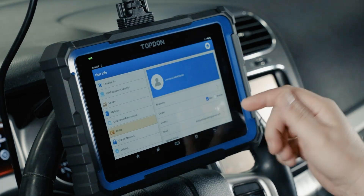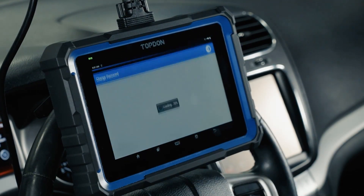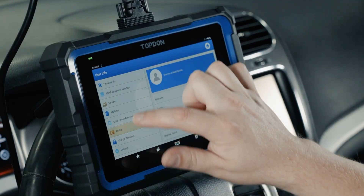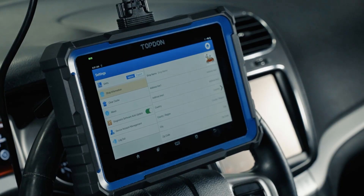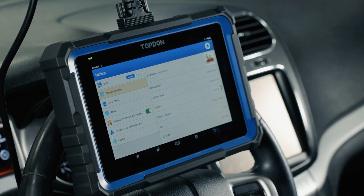Profile allows us to edit any information related to our account. Change password allows us to change our password. Settings takes us to a second level of settings where we can change our units, change our shop information, and enter all of that in here. Clearing the cache is something support personnel may ask you to do at some point, but generally not a feature we're going to use regularly.